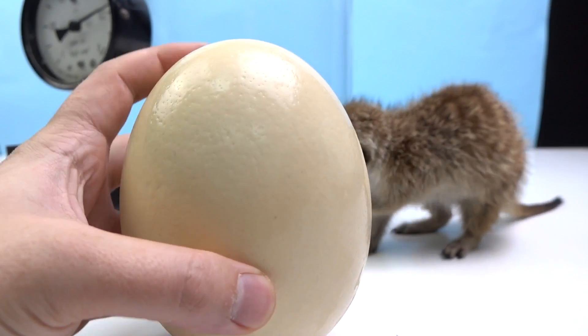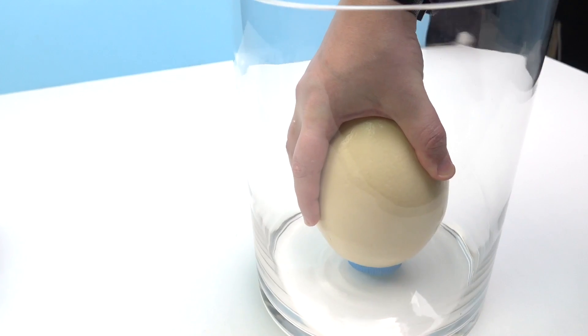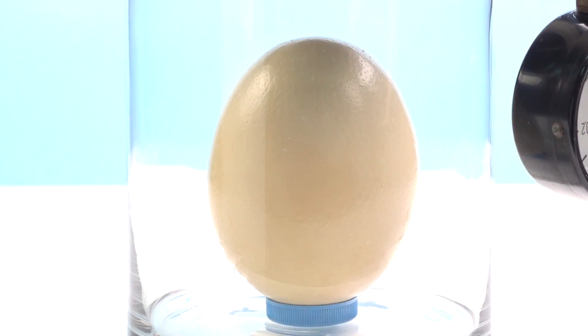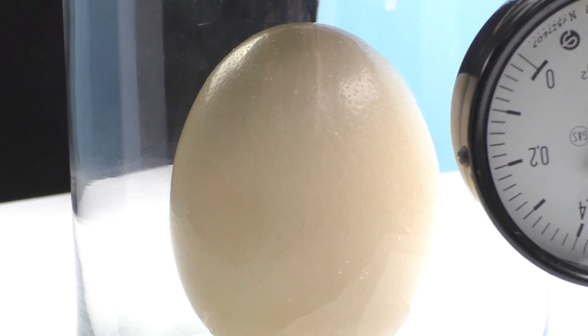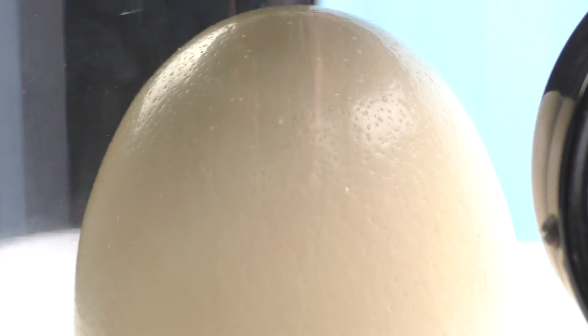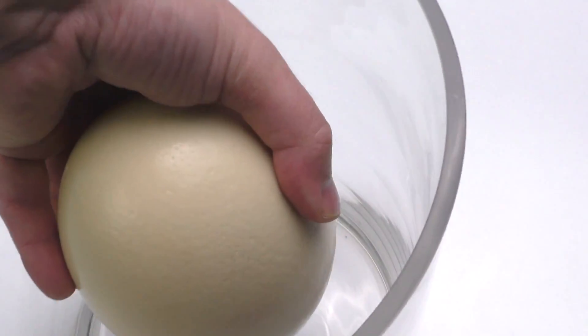Let's start. We'll place the egg inside and turn on the vacuum chamber. We kept the egg for about 5 minutes inside, but only small drops appeared on it, as if the egg was sweating. That's going to last forever, so let's open the egg a little.